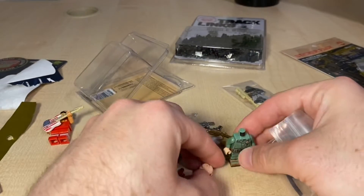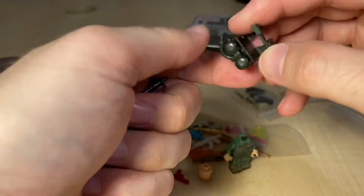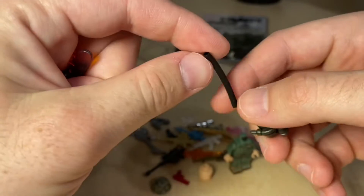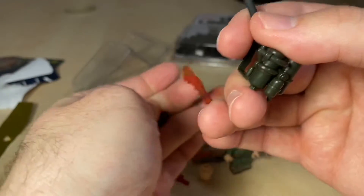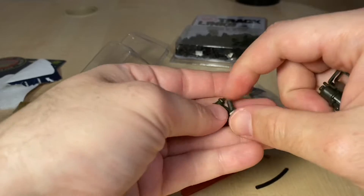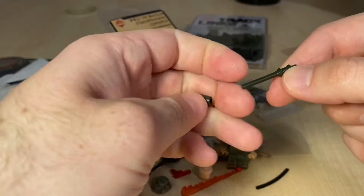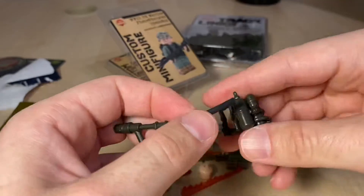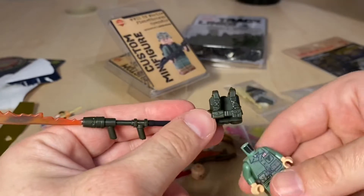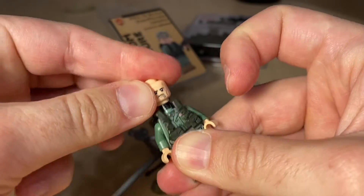I like doing unboxings together with minifigure reviews at the same time. Let's check out the flamethrower setup: you've got this kind of backpack setup, a little hose piece, and nicely printed — I think 3D-printed — flames. Then we have the rest of the flamethrower. Let me get this assembled and see how it looks.